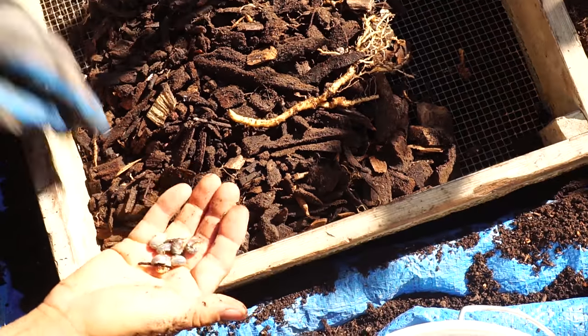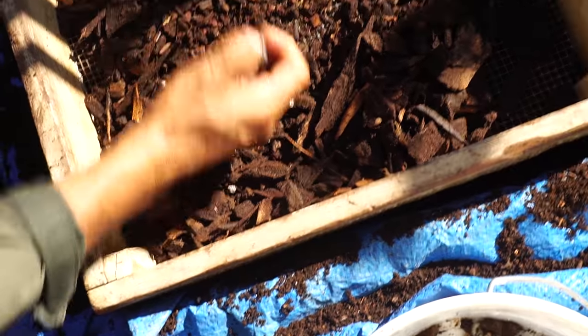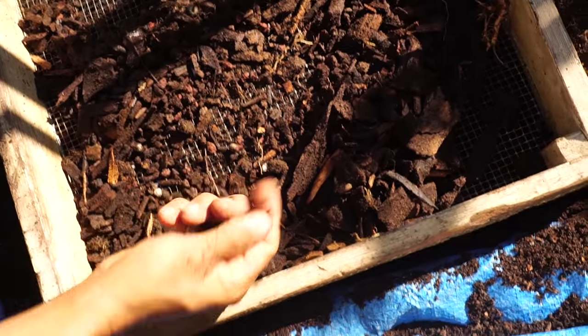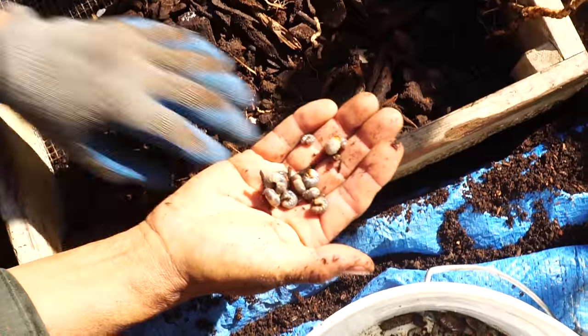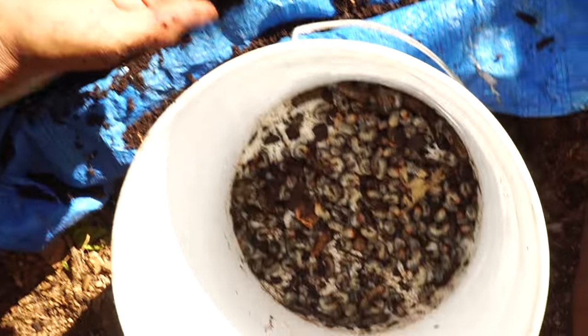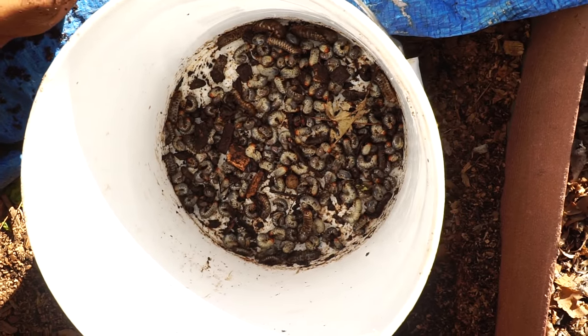Wish we could get money for these — we'd get rich today. Collected like gold. What did we grow in the Late Bloomer Garden this summer? Grubs! That's where I found the first bulk of grubs.